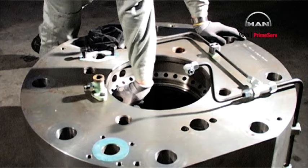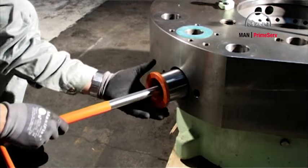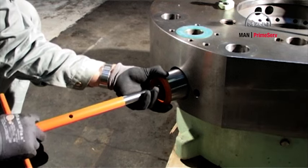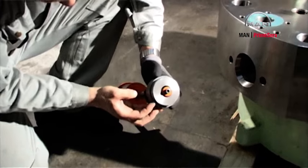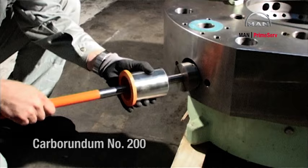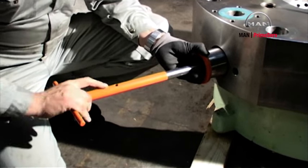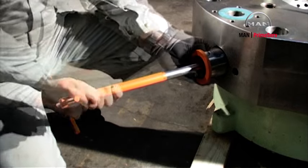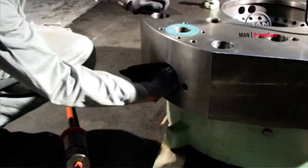Clean the exhaust valve bore. Clean the starting air bore using the carbon cutter. Grind the seating with the grinding mandrel and a grinding compound, for example carborundum number 200. Clean the starting valve bore.